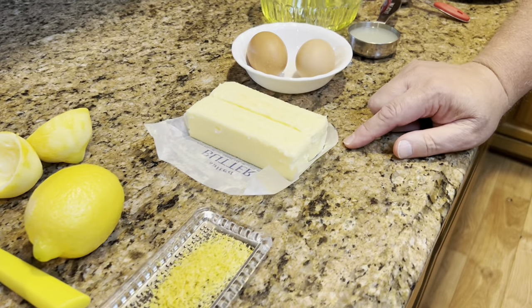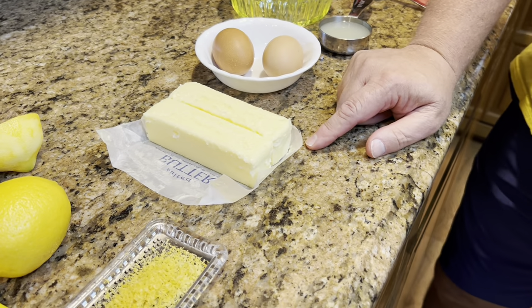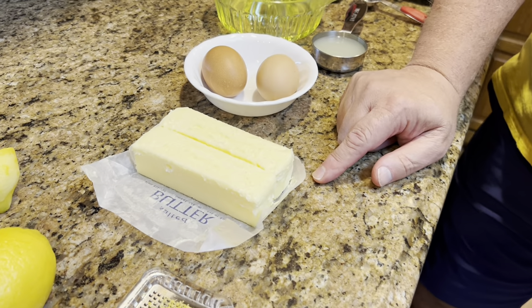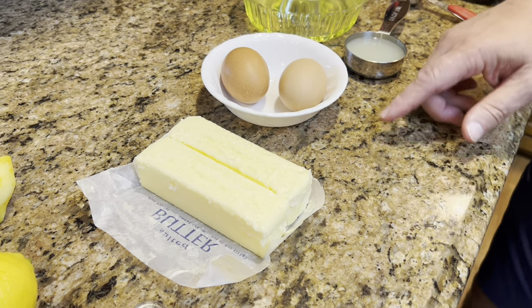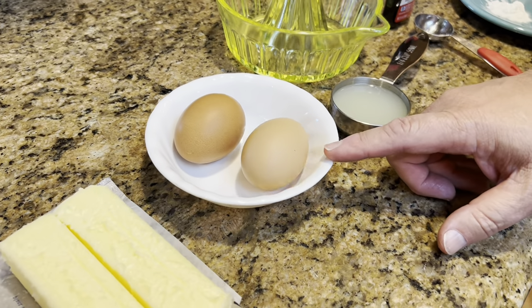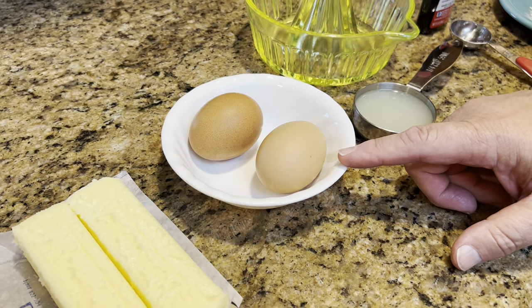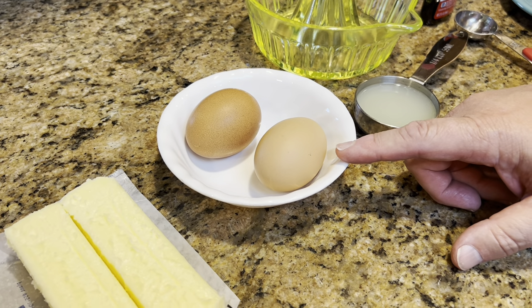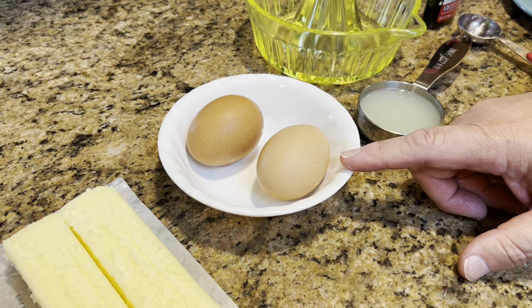You're going to need two sticks of butter. Please don't use margarine — use real butter. That's one cup of butter. You're also going to need two large eggs. These are really nice farm fresh eggs that we got from a friend of ours.